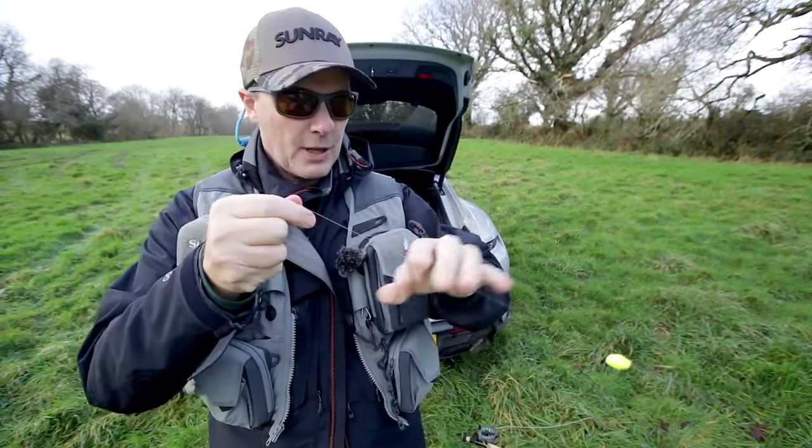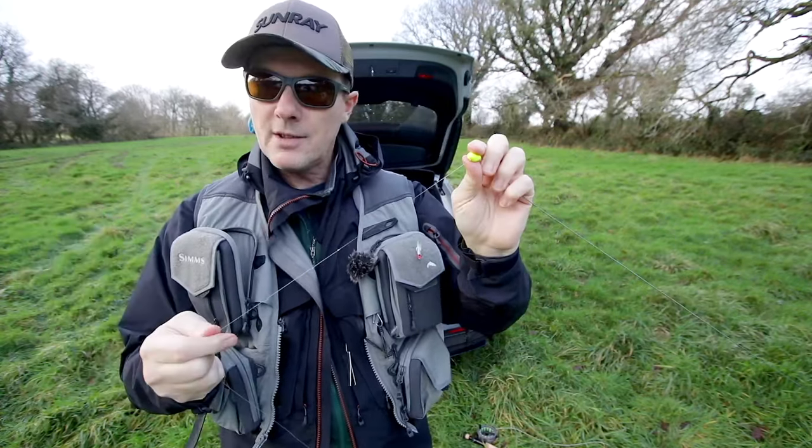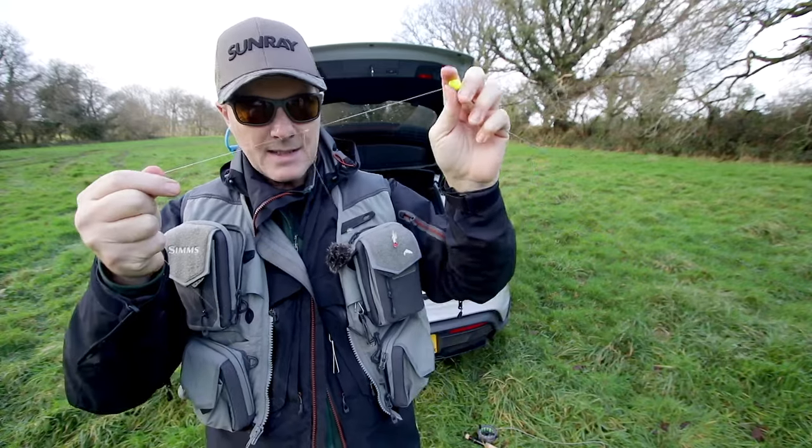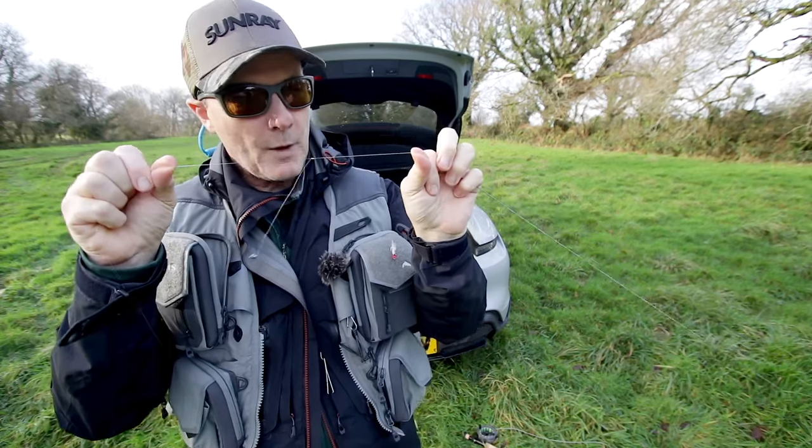And then I go up to the top dropper — a gold-headed ribbed sort of natural buzzer. It's got the gold head on it because it's only six inches away from the bong, but I want it to break the surface. It's not necessarily a taking fly, although it may be, but it's designed to break the surface film of the water.